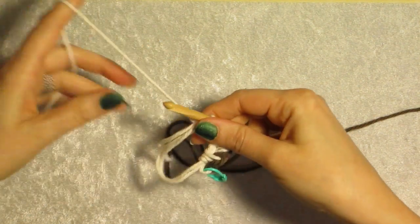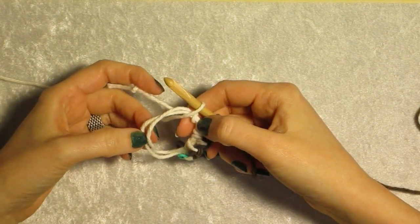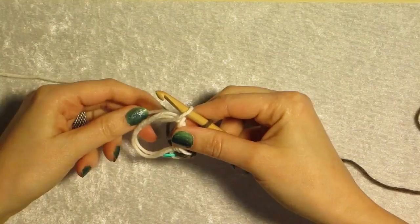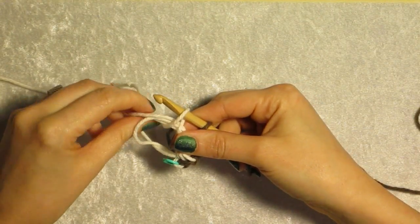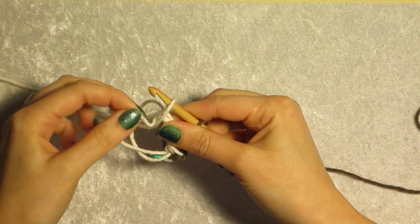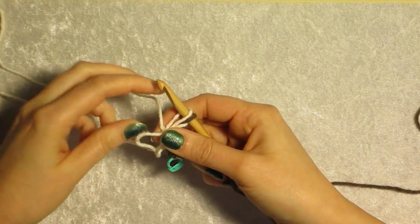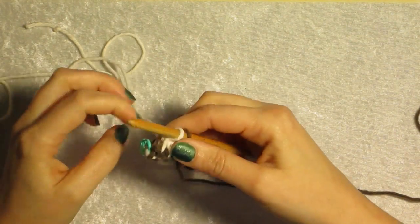Now we need to tighten the center down. We have two loops — take the tail, hold your work loosely, and pull, watching carefully to see which one tightens down. Whichever tightens down is the inner one. Take the one that tightened on the opposite end and give it a tug, because the opposite end is connected to the outer loop. Pull it down very tight. Then take the tail and pull that all the way — nice and tight. Pull your last stitch down and you have a lovely little circle.